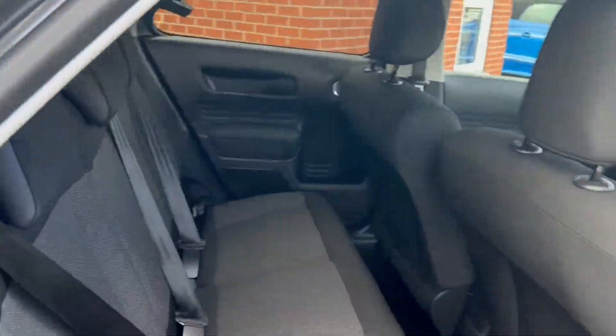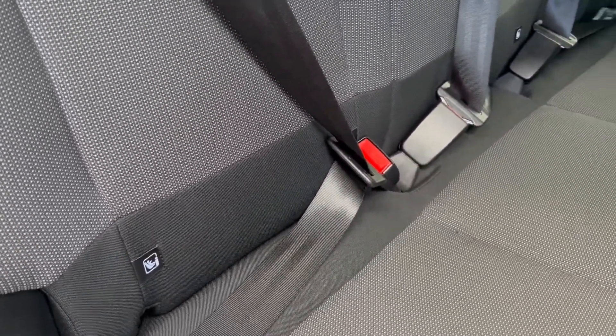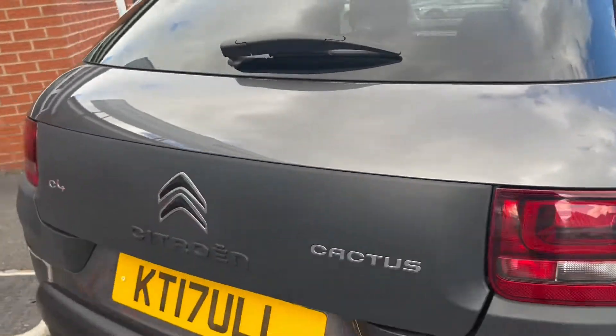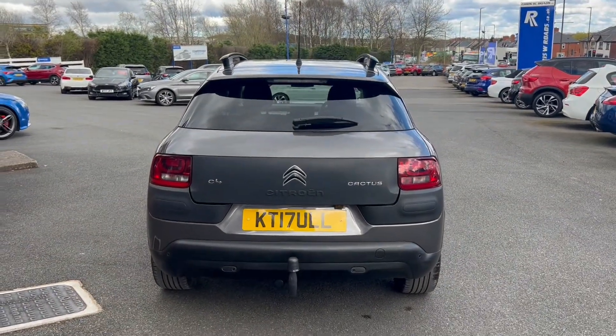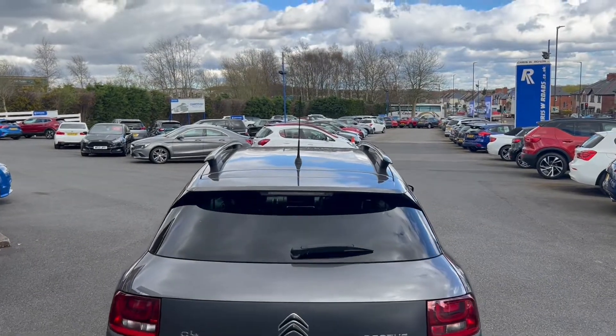You'll have privacy glass on the back windows and the same upholstery in the rear. You've also got rear isofix points. Towards the back you'll get rear parking sensors and a reversing camera, and you've also got a tow bar down on the bottom and two black roof rails.